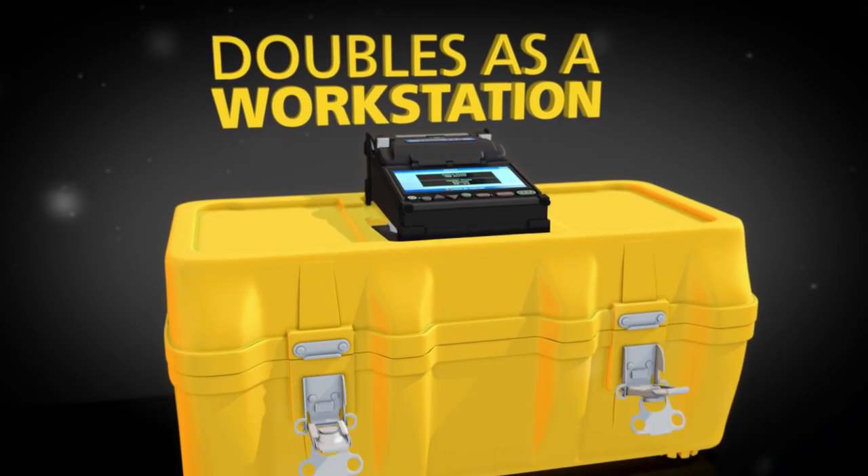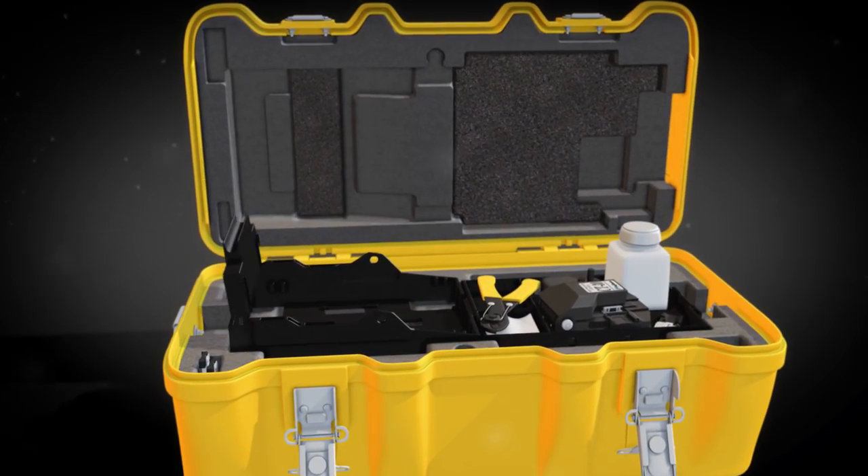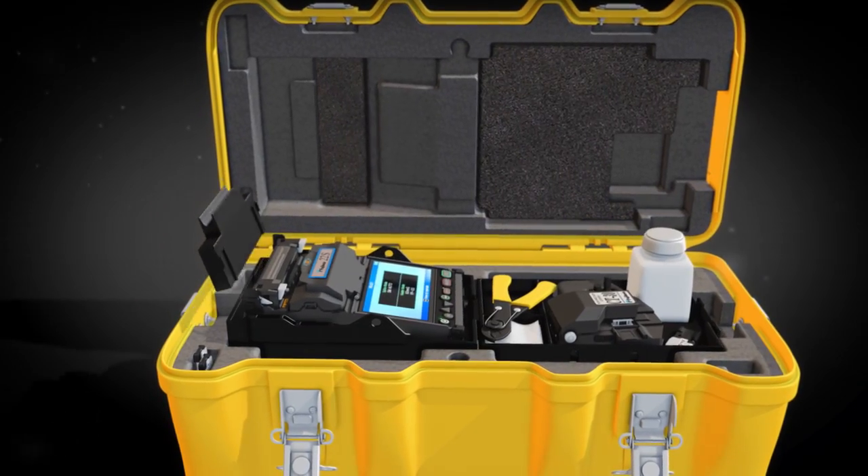The 22S innovative transit case doubles as a workstation, maximizing its functionality. Just open the transit case to access the required accessories and begin splicing.